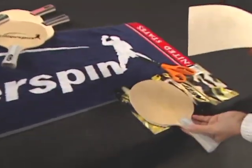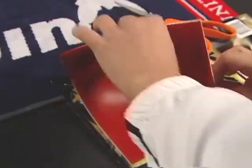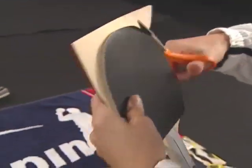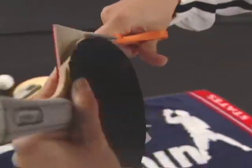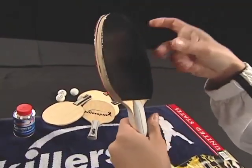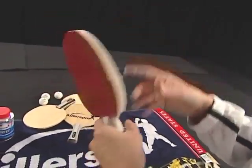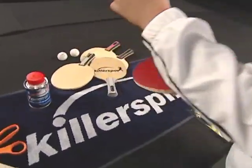When you're ready to replace the rubber, carefully peel the old sheet off the blade across the grain of the wood so you don't pull up any wood fibers. After playing, you should always clean the rubber with a table tennis rubber cleaner and store the racket in a racket case.